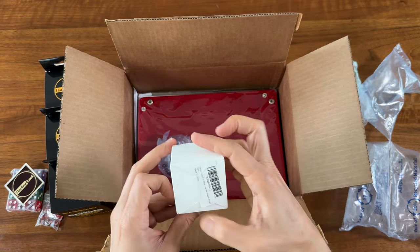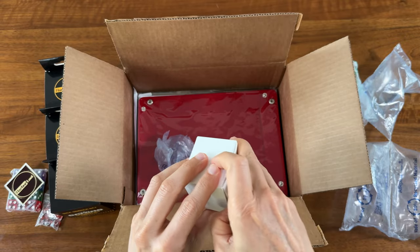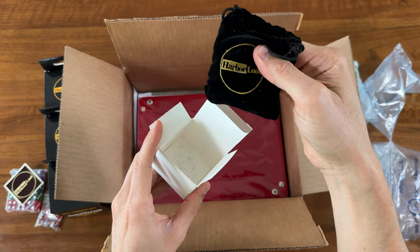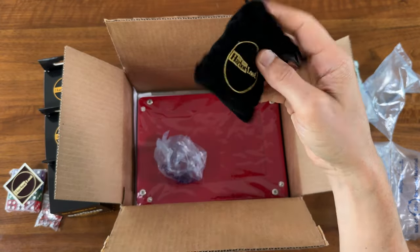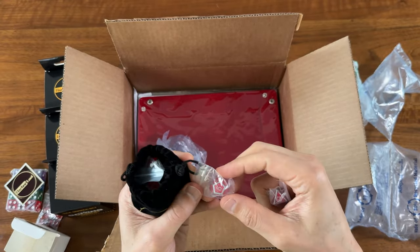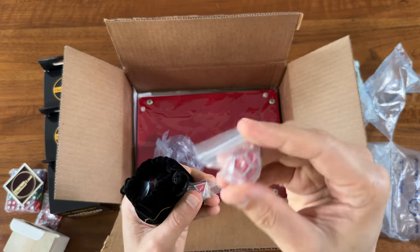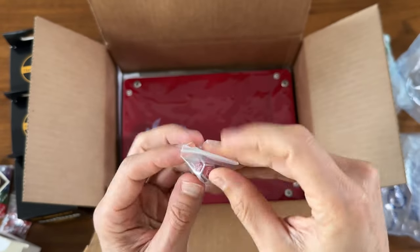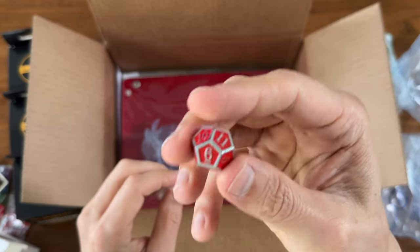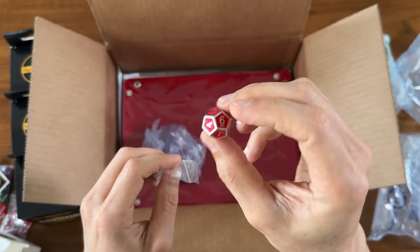This metal dice set — I have never held a set of metal dice. They've got a nice little pouch. They're individually wrapped. Wow, they have got a lot of weight. Here's what I'm guessing is a D12. I've never held a metal die before, and wow these are weighty. They look really nice.